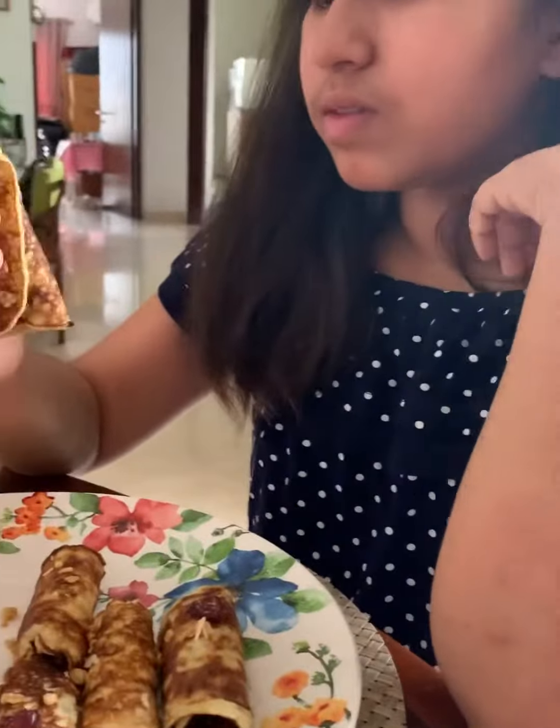So do you know what all went in it because you've made them? Yeah — banana, eggs, then baking powder and cinnamon. Okay, that was so simple to make. So if I'm not at home and if you ever want to make a quick breakfast for yourself, you know what to do.